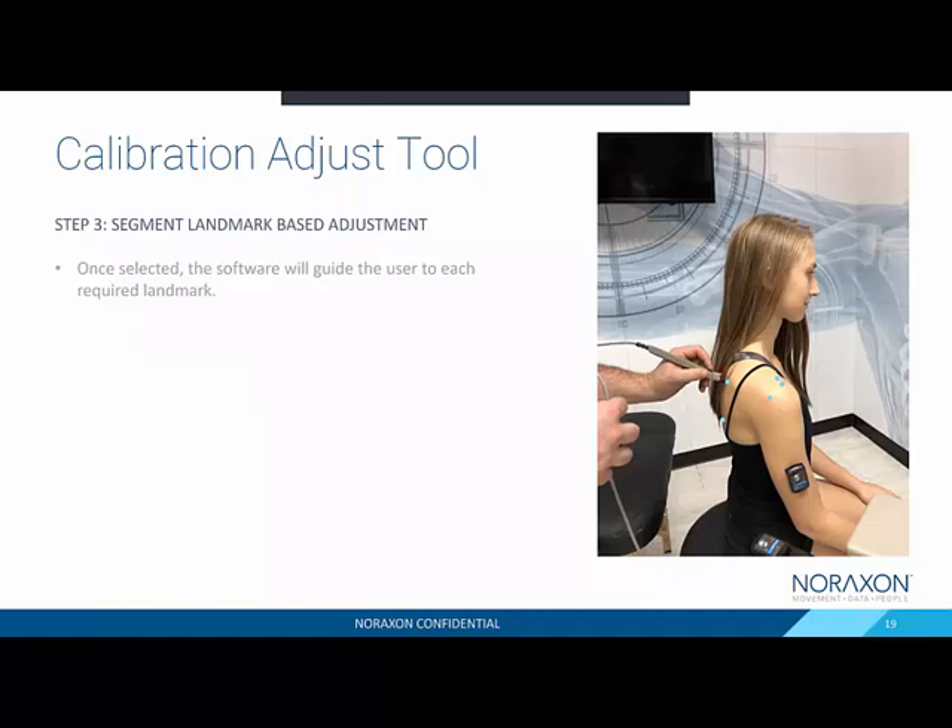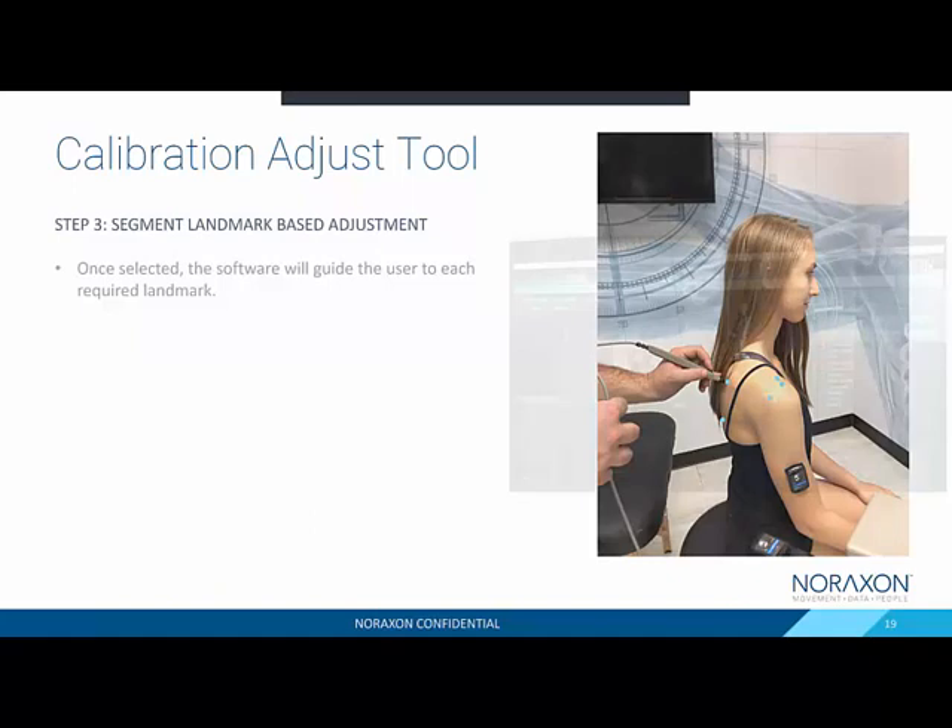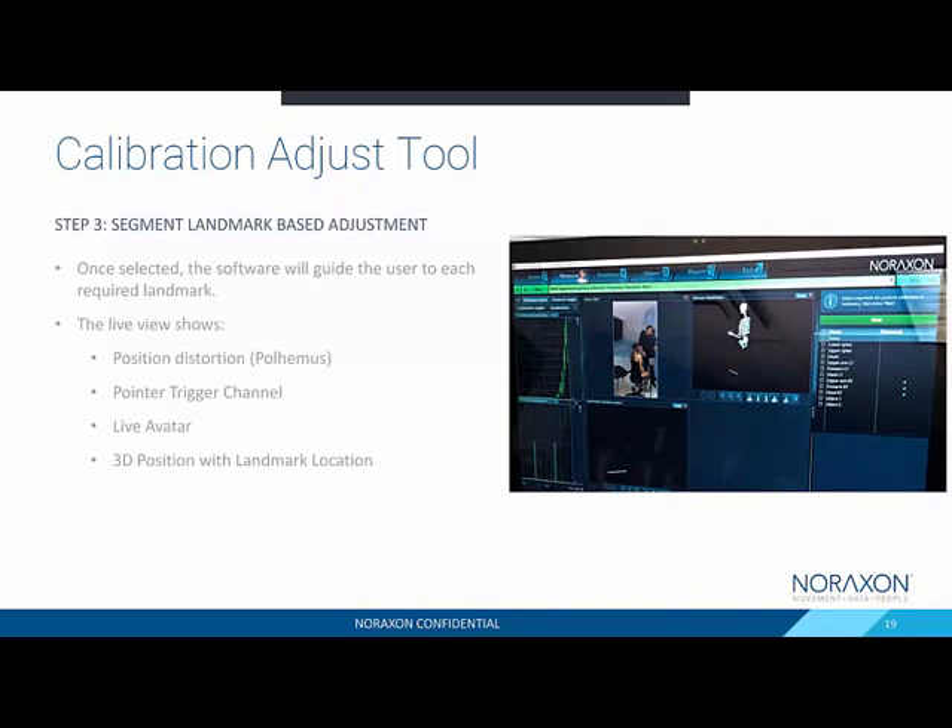Here is an example of an upper body segment adjustment. We adjusted the upper arm, forearm, and hand, and it required us to digitize the scapula to get the appropriate shoulder joint center. You can see five blue dots representing anatomical landmarks needed to digitize to find that joint center of the shoulder. During this landmark-based adjustment, this is the view you have to help ensure your data is coming out cleanly.